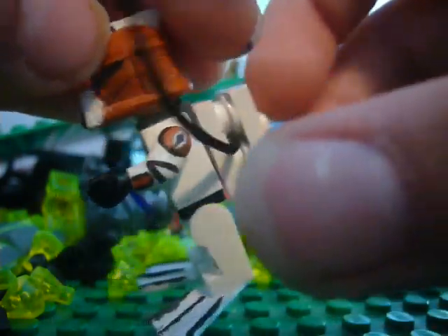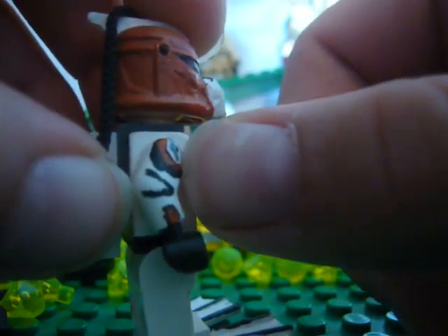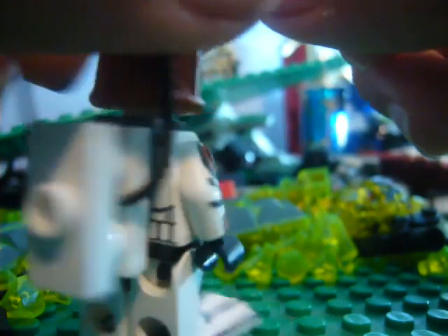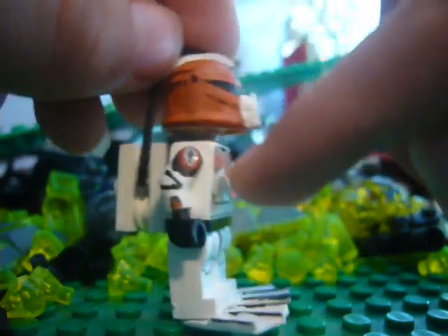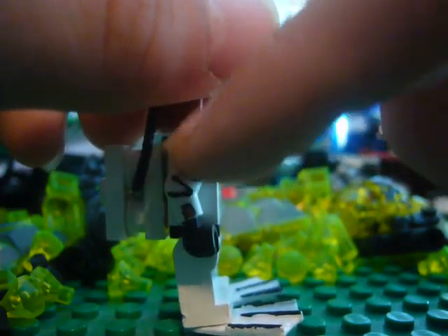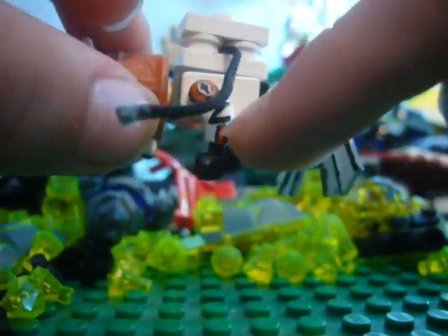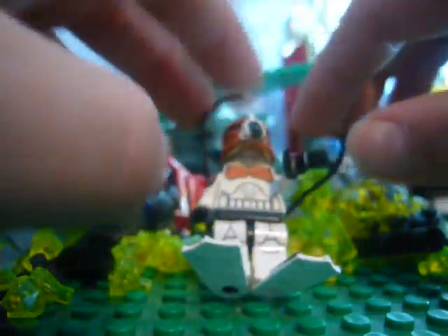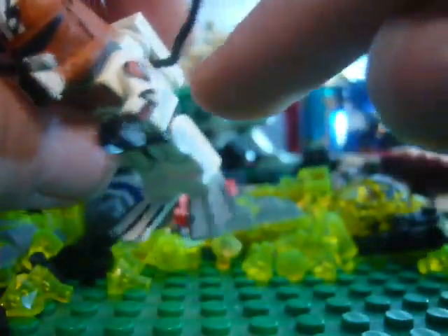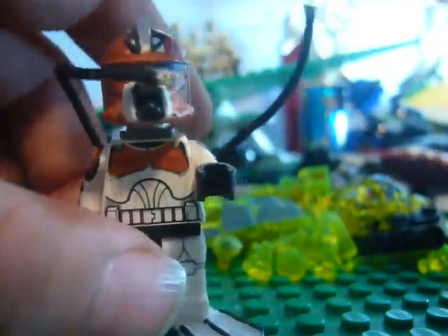I also need to do some touch-ups on the arms as well. When I put the decal on — I can't fix that. I cannot fix that decal. I'm definitely redoing that part right there. I might redo that part too. If that doesn't work out, I'm gonna just use decals, because I'm done with painting this part and stuff.